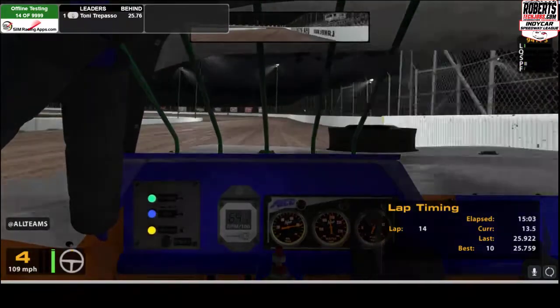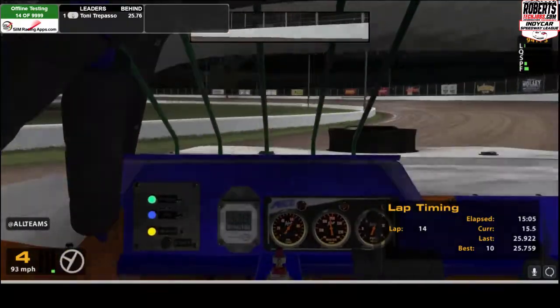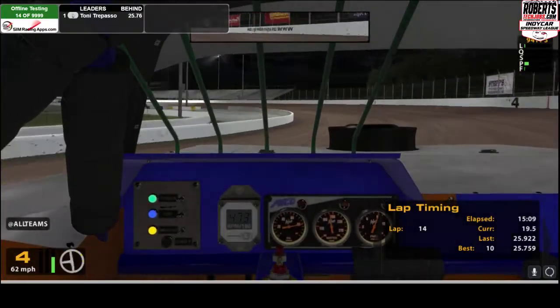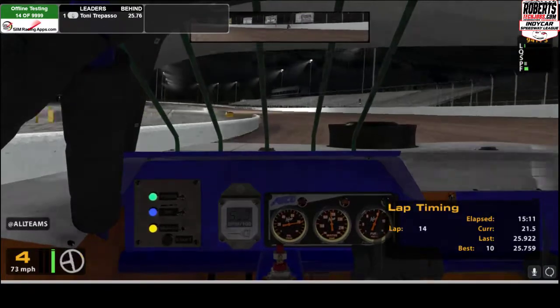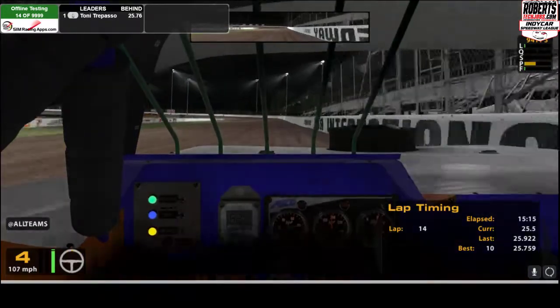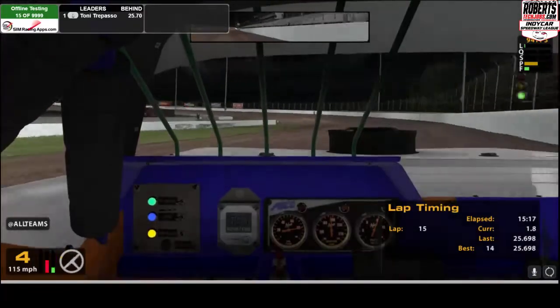Again, this is not going to be the absolute fastest — I'm sure there are guys that can do this a lot better than I can. But you've got to remember it's been about 20 years since I've had my backside in a street stock. So this is basically how you should do it at Bolton.